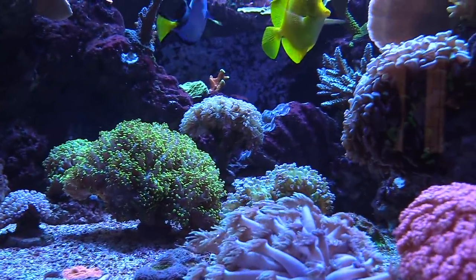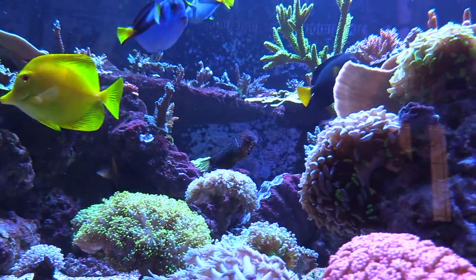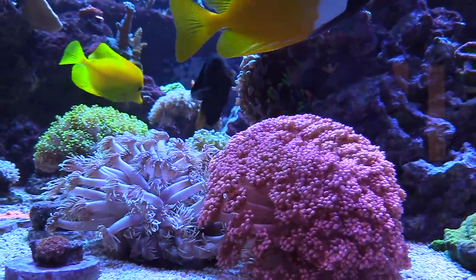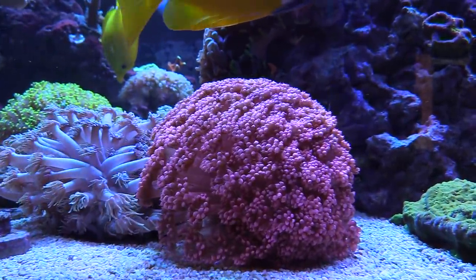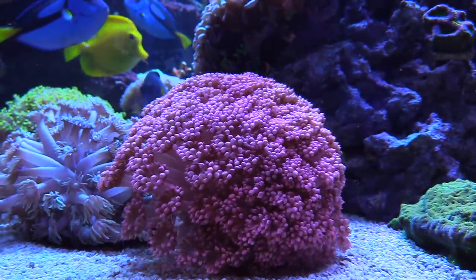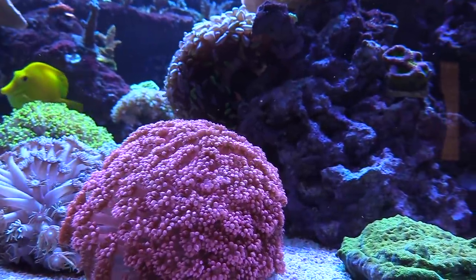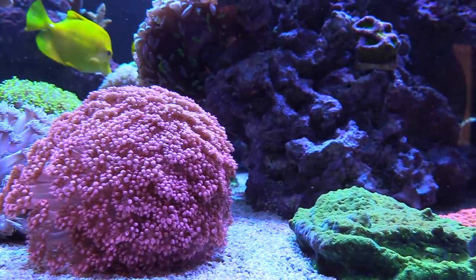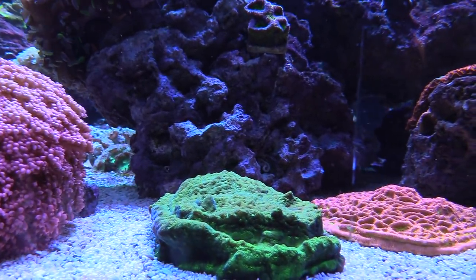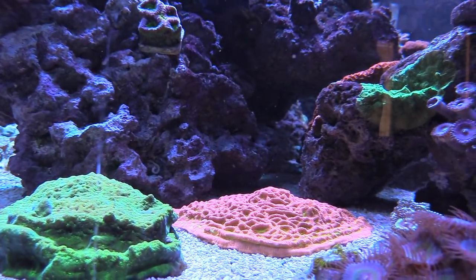Those cell phone videos that you send me — they don't do your tank justice at all. Hopefully my camera can show it off a little bit better. Your camera's pretty nice. It's like more than 1080p, right? No, I think it's right at 1080. It's not 4K. Supposedly cell phones are 4K, but the cell phone works pretty good right now with the settings it's at.